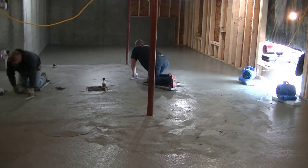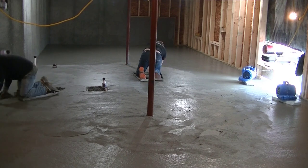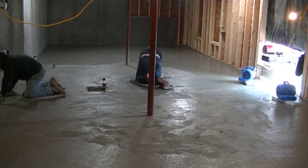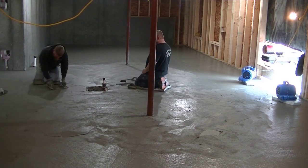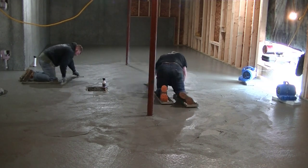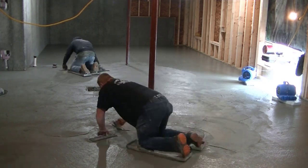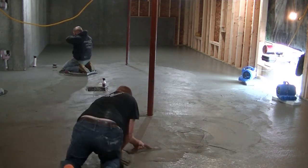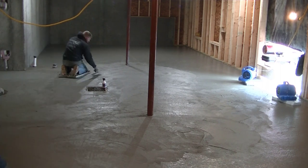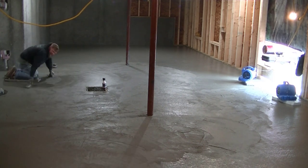The reason we finish a lot of floors like this in the winter by hand is that we could put a power trowel in here, no problem, but it takes longer to finish with a power trowel than by hand. The power trowel is going to continually work up more paste and make the drying process slower. And the power trowel gives off carbon monoxide, which we definitely don't want to be breathing.